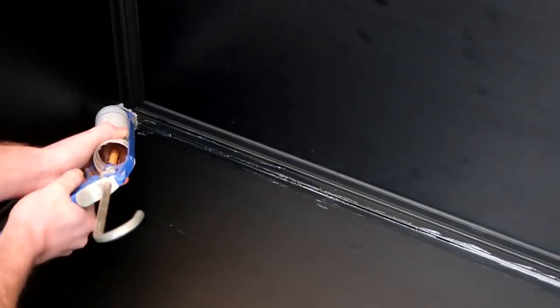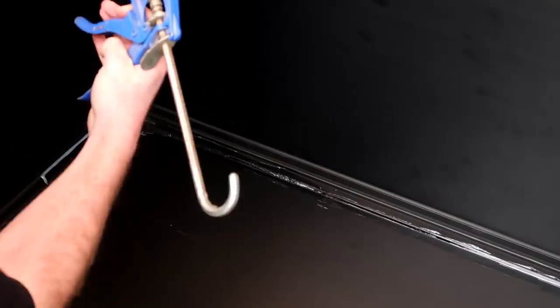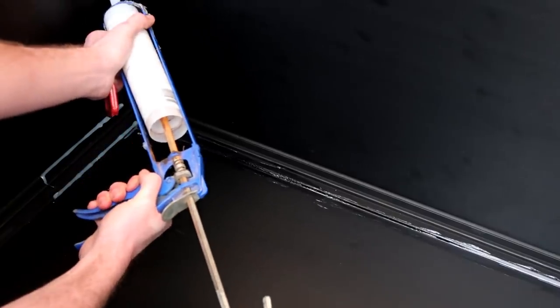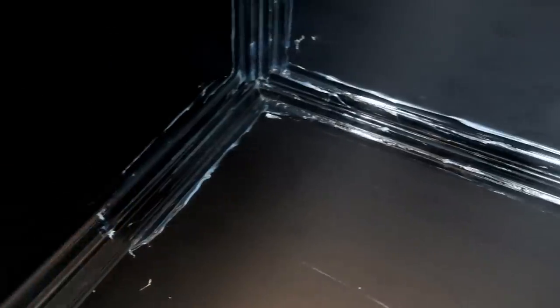We added the silicon sealant to make it watertight, though it won't be watertight in the same sense that an aquarium is, but it will be enough for what we need when doing a bioactive tank — when we're just misting and watering the plants.